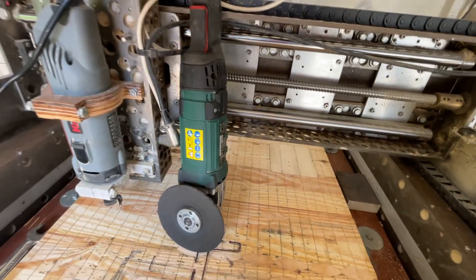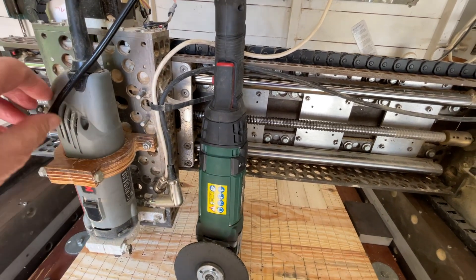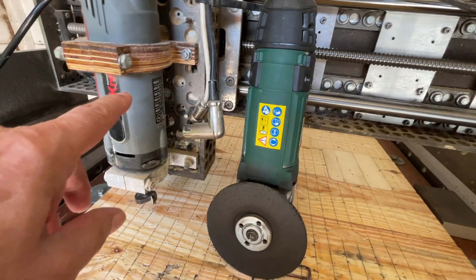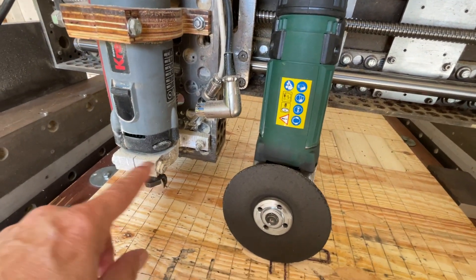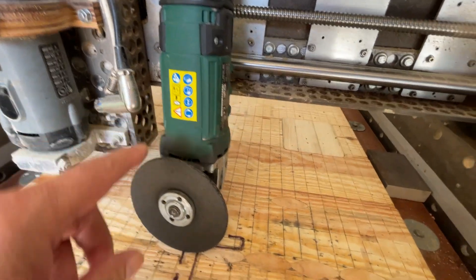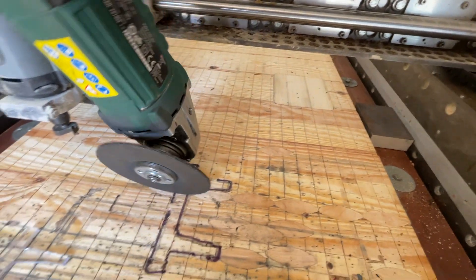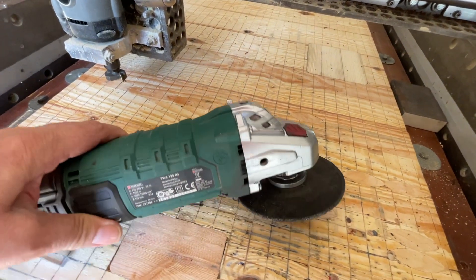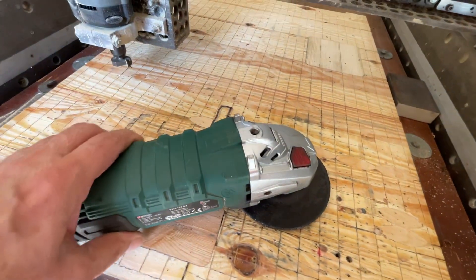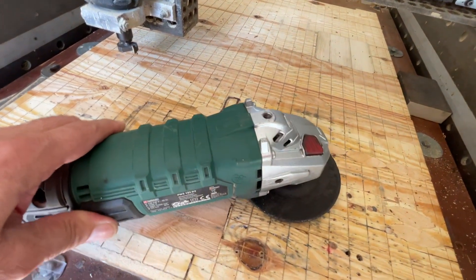I've got to find a way of mounting the angle grinder onto the Z axis in the same way that I've got my crest router mounted, so I've got to make some similar clamps. I need to find appropriate holes on the angle grinder to make a clamp for. I've got three holes — two on the side and one on the top — and I need to check if they're all inline, so I'll need to do some careful measurements.